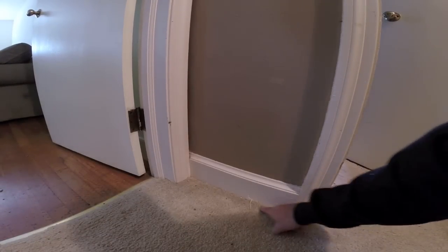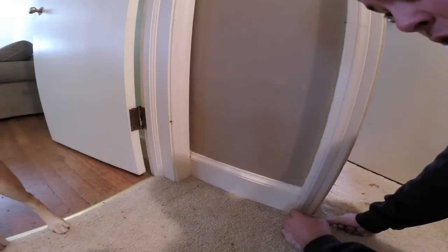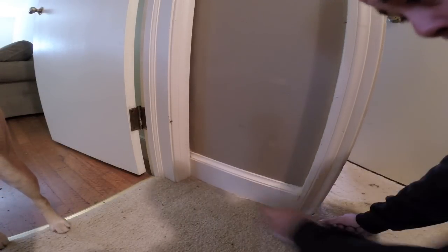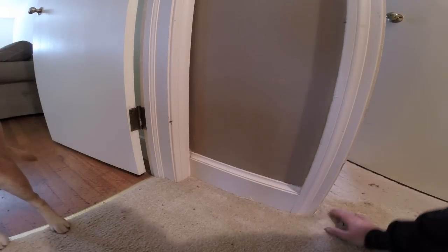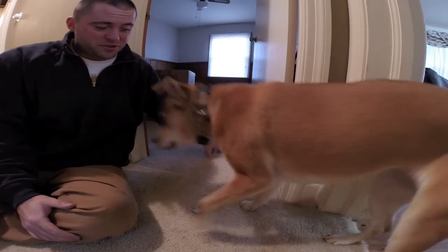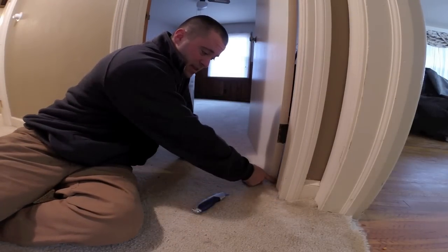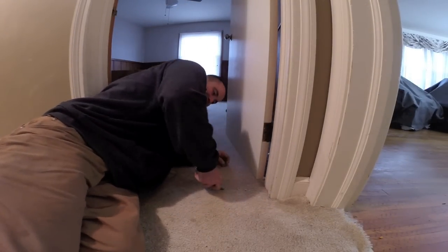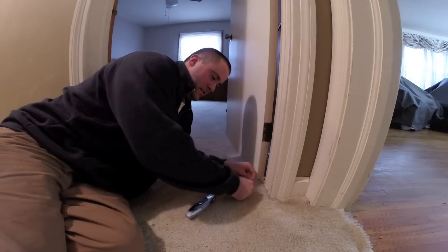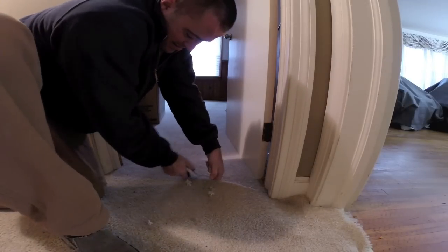Now if you had some type of molding down here, like quarter rounds, I would go ahead and remove all that. I'd take a utility knife, cut the paint, and then take a putty knife and some pry tools and remove that. But I don't have that kind of trim — I'll probably put some kind of trim on after I'm all finished with the floors. I'm going to start out by just cutting on this side of the door, giving myself a couple extra inches, being sure not to cut into the floor.